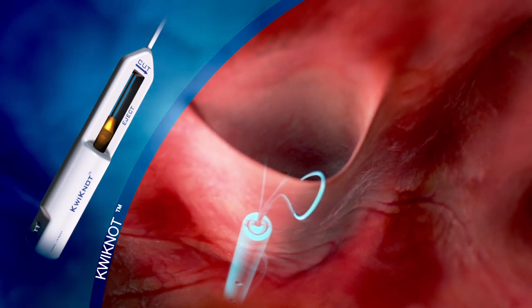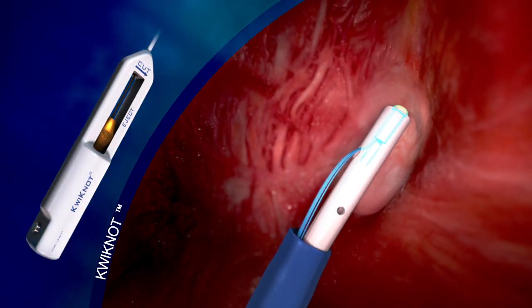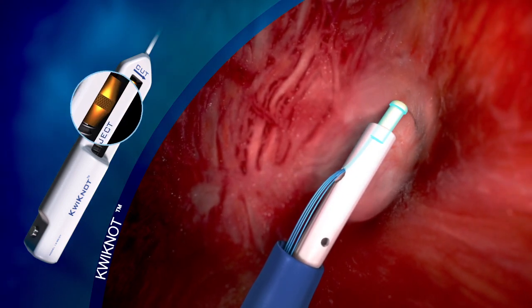By applying tension to the sutures and advancing the quick knot, the septum primum is folded inside the tunnel, creating a reverse type valve that completely closes the PFO tunnel. The polypropylene knot is then deployed by pushing the activation button.